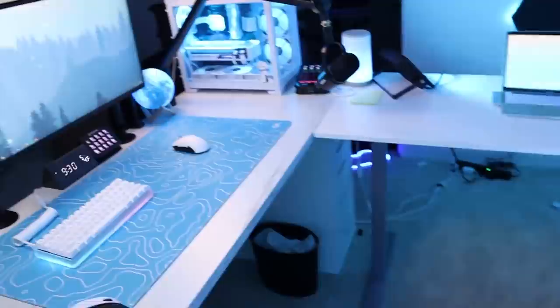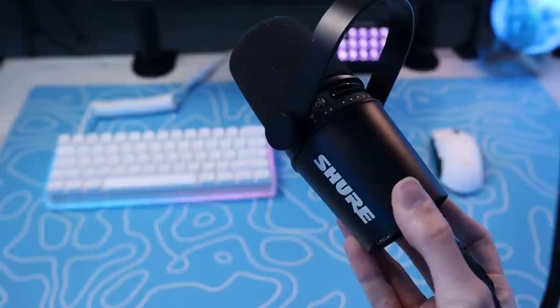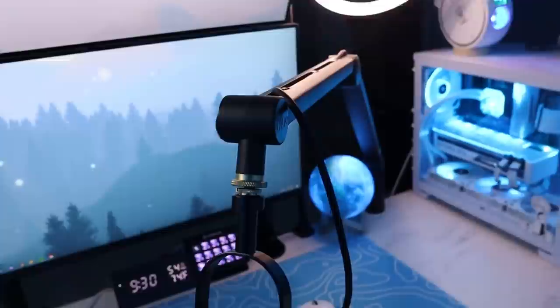Moving on to the mic setup. I have a Shure MV7. I'm sure all of you that watch Twitch know what the Shure SM7B is — this is the newer version. It's a little bit cheaper and sounds basically the same when hooked up to an audio interface. I have it hooked up to a GoXLR Mini. And I have it on a Blue Compass Boom Arm. I love the Blue Compass Boom Arm — I think it's the best boom arm on the market, although honestly Elgato's new boom arms look pretty cool, so I might have to try one of those out.